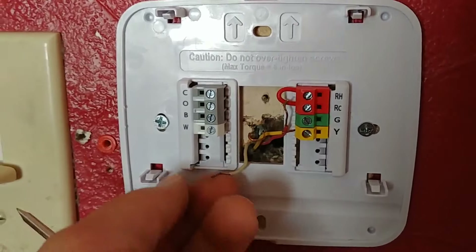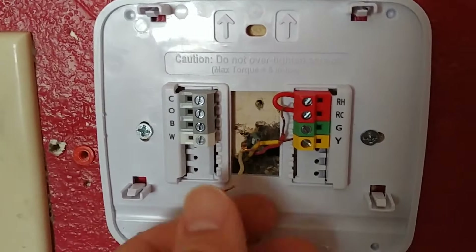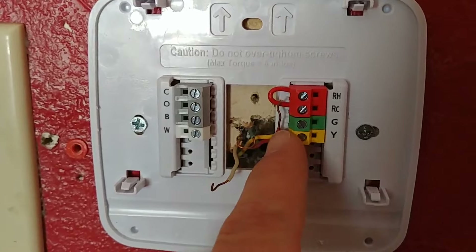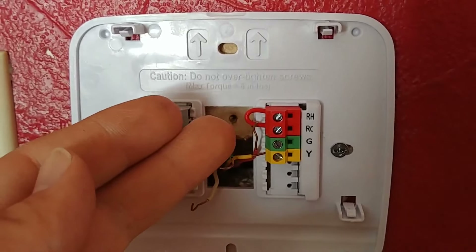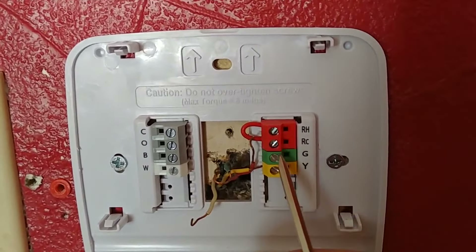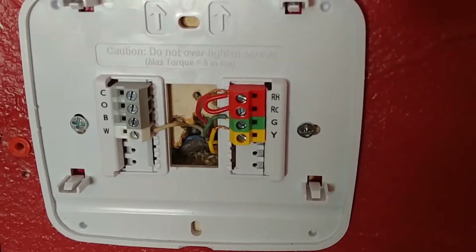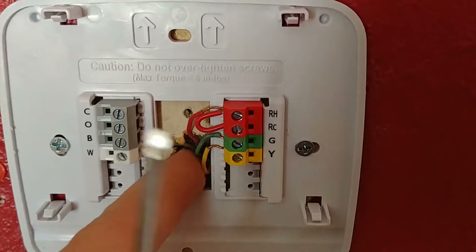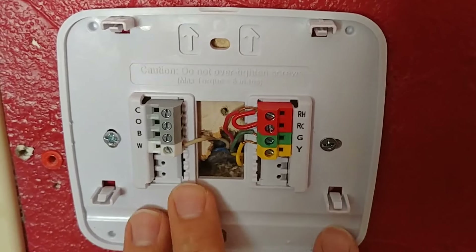Also hook it up to the common terminal in your furnace and that will power the thermostat without having to use batteries. In this case though, we're not going to do that, so we will just hook it up as it was. You have to replace the batteries once in a while, but it's not the end of the world. You can also see right here we have our jumper between the RH and the RC and we can hook our red wire to either one of those. If your old thermostat did not have the jumper installed and had wires connected both to the RH and the RC, then you'd want to wire it as it was previously. So there we have everything hooked up — make sure nothing is obviously crossing in here and you should be good to go. We're ready now to attach the cover and see if everything's working.